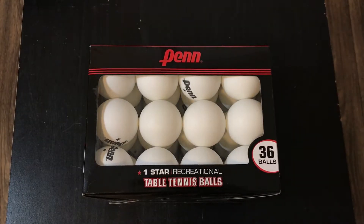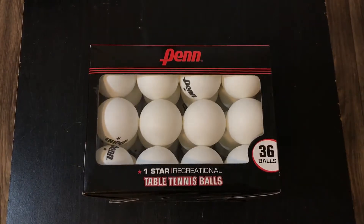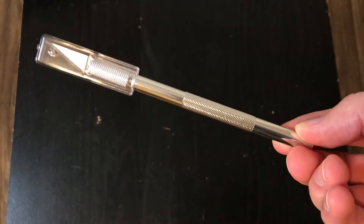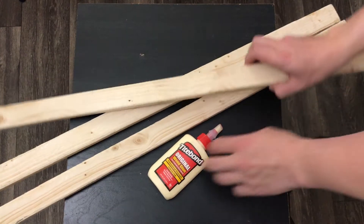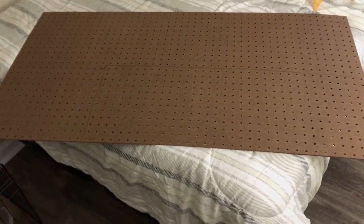For the materials we're going to be needing ping pong balls. The absolute bare minimum you need is 64, because if you cut them in half that gives you 128 halves. You need an exacto knife to cut the balls in half, a hot glue gun, wood and glue for the frame, a tape measure, sandpaper, and a backboard for the LEDs.